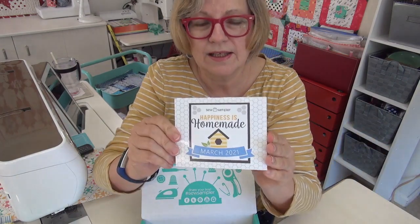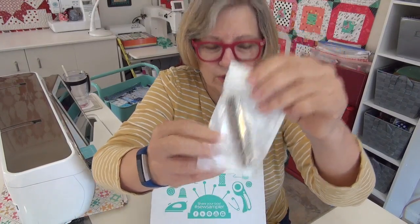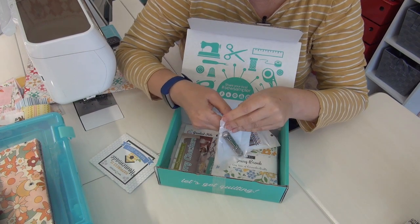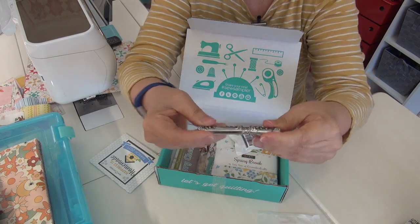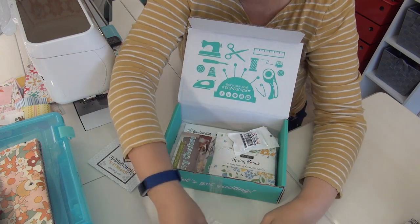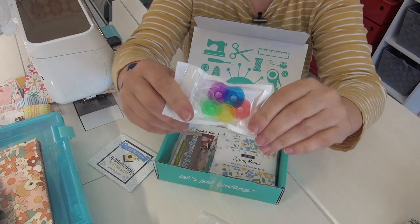There's always a little booklet that tells you what everything is. First up is a silver needle case — look how gorgeous this is! You open it up and you can stick your sewing needles in here. Very sweet — and fitting since the theme is homemade, you're going to use needles.